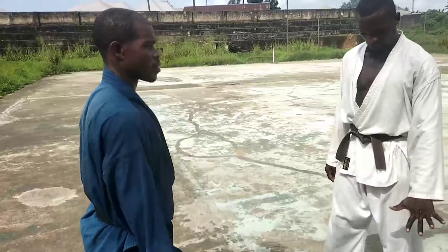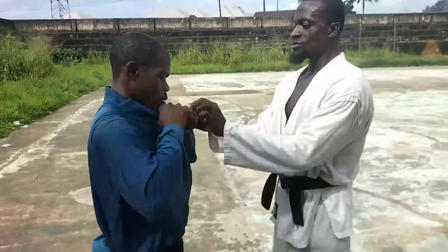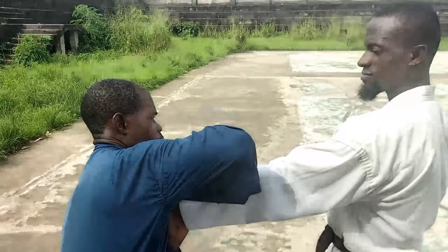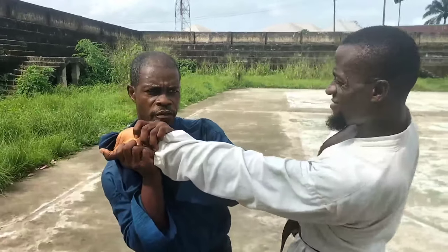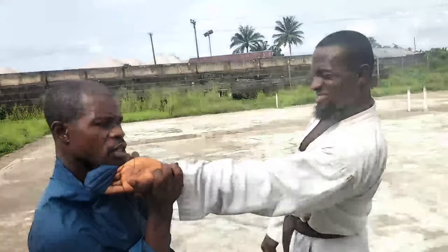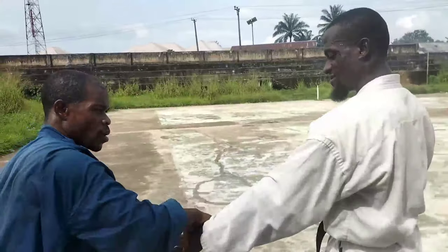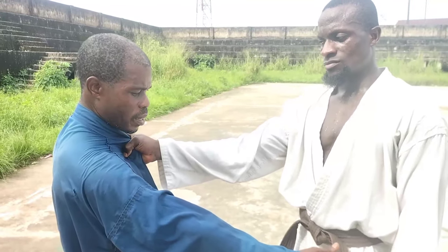Watch it one more time. Lock up your thumb, lock the wrist — this is the wrist lock — and turn it. It goes. If he doesn't free the hand, he will be in trouble, so he has no choice but to free the hand. Then strike — take your strike anyhow and anywhere you want. That was the left hand.